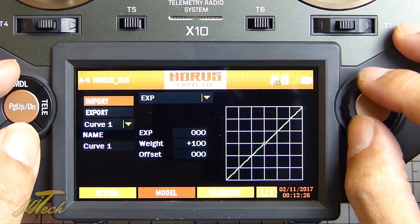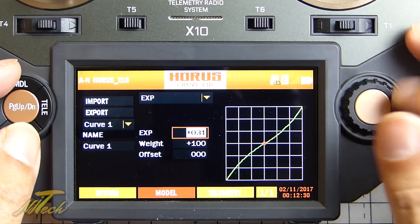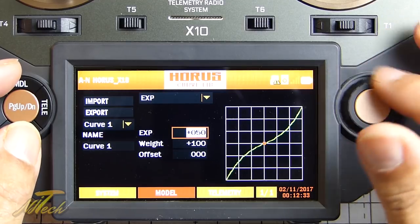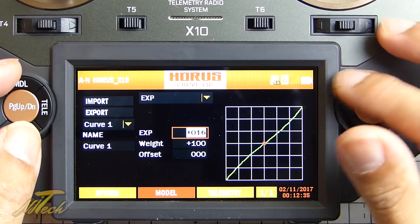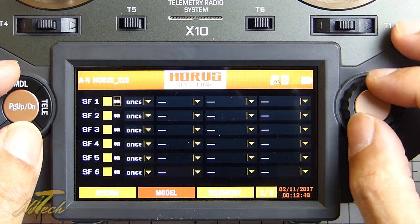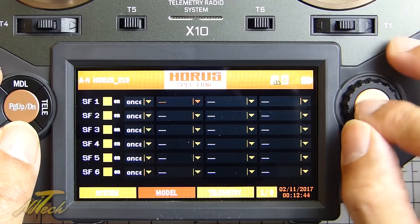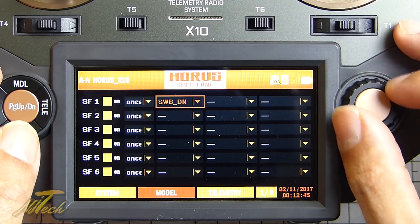You've got custom curves here, which look nice and easy to edit. If you adjust the exponential you can see that reflected directly in the curve - very pretty and easy to use. Special functions are again very similar to the OpenTX equivalent, and you can set up whether you want it to do things like play track or whatever you want it to do.